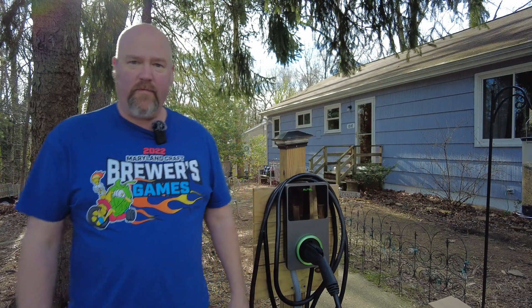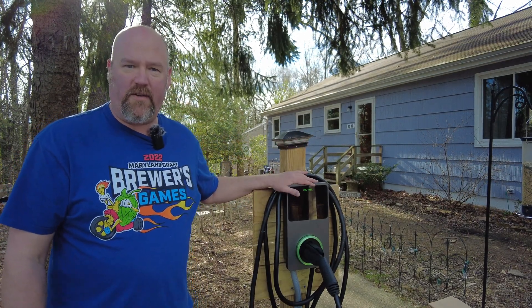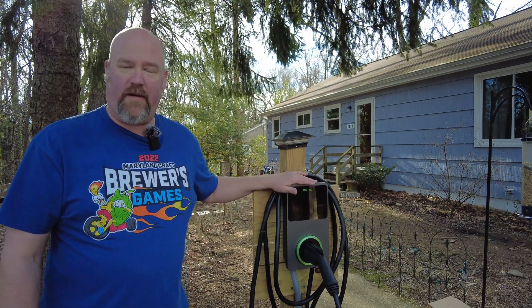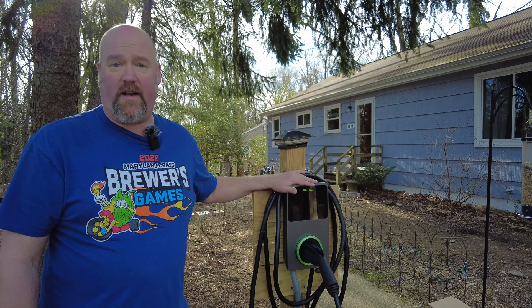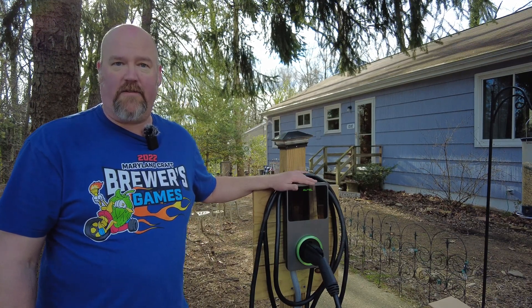What I'm working on today is I'm going to be taking my 40 amp Autel unit down and replacing it with a 32 amp unit. The reason I'm doing that is I'm on a 40 amp circuit, so I can't charge any higher than 32 amps anyway. My car, my Chevy Bolt, can't charge any higher than 32 amps.